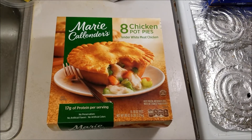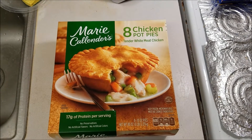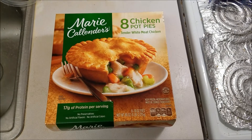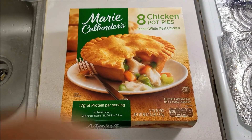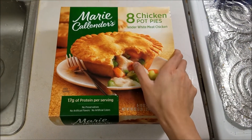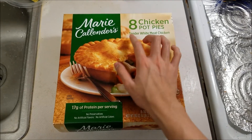Hey, what's up everyone? Today's review video is going to be over Marie Callender's 8 Chicken Pot Pies, Tender White Meat Chicken. This is actually very, very delicious — I love it. So, once again, from Costco, as expected, and I think the total for this came out to around $20 for 8 Chicken Pot Pies.